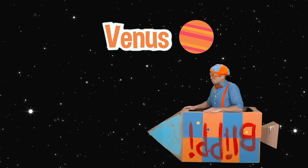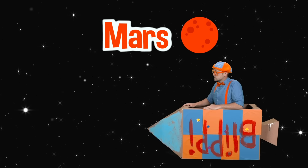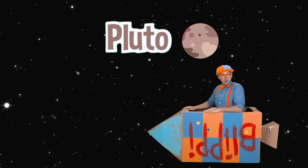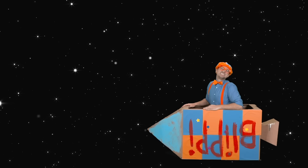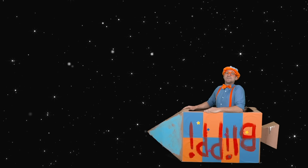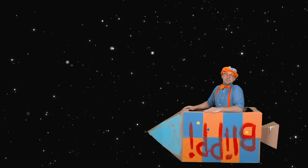Now let's name the planets. Ready? Mercury, Venus, Earth, Mars, Jupiter, Saturn, Uranus, Neptune, Pluto. Good job! Well, I should probably get going now. Maybe we'll go and explore another solar system someday. See you later, bye-bye!